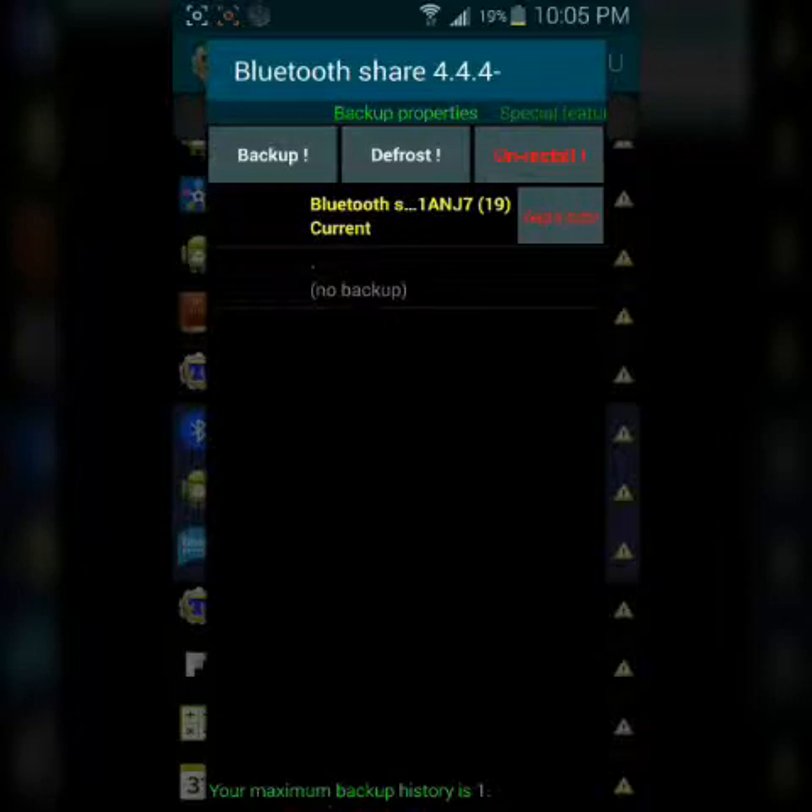For some reason, since you're connecting to the Bluetooth PS3 controller, you have to freeze your Bluetooth Share for this to work. Don't ask me why or the magic behind it — I don't know why, you just have to freeze it. You can always go back in and defrost it so you can use your Bluetooth again.